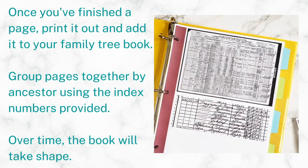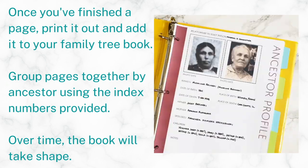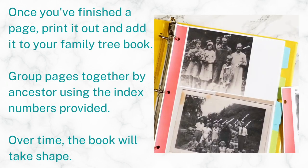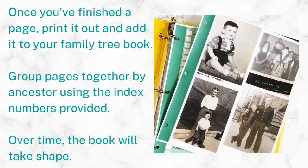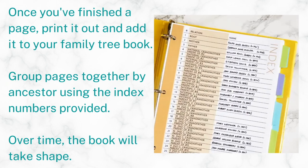All you have to do is gather your information, make a page at a time, print out a page at a time, add one page here, two pages there to the book. Start building up these ancestor chapters and eventually you're going to have something that you're ready to share with your family or whoever else.